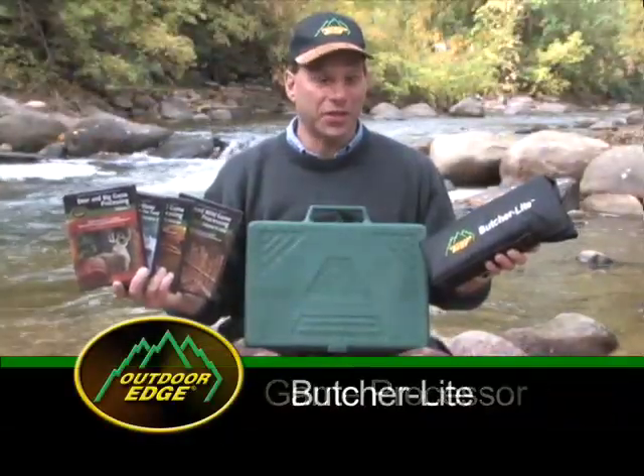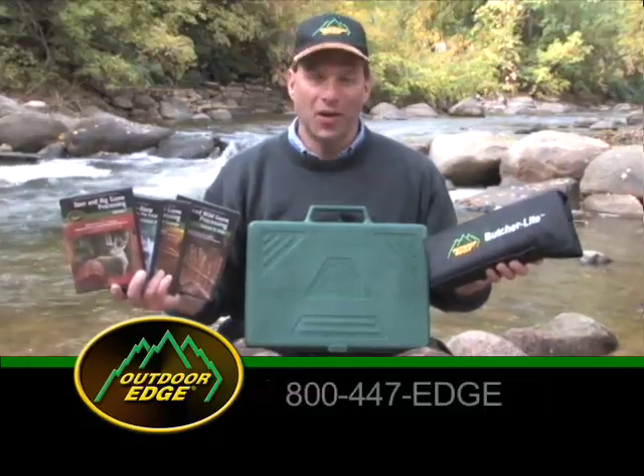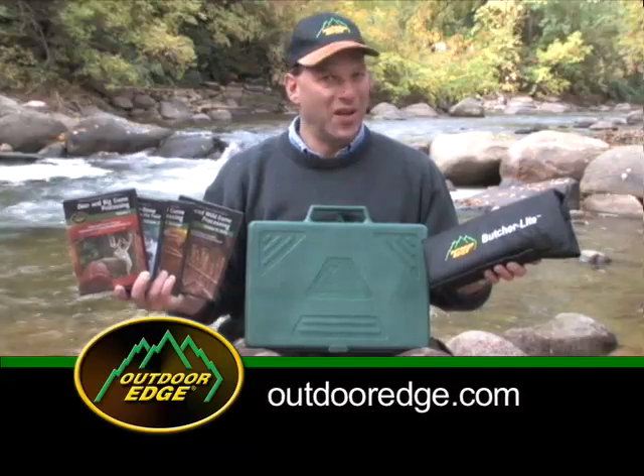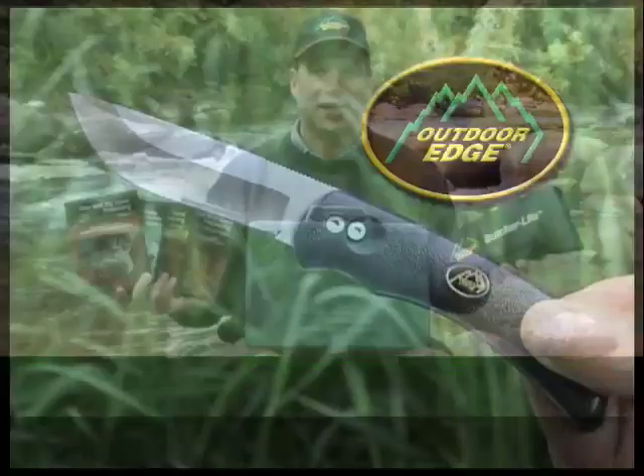If you're interested in the Game Processor, Butcher Lite, or instructional DVDs, contact your local dealer or mail order catalog. For more information, call us at 800-447-EDGE or visit our website. All of us at Outdoor Edge wish you the best of success this hunting season.